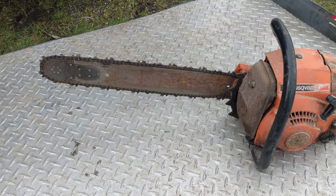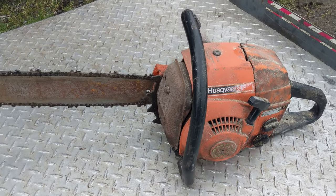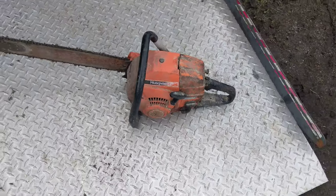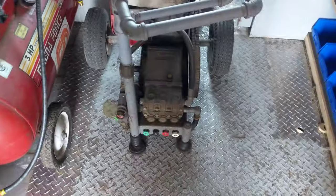Hey guys, Machines and Metal here. Just want to show you this neat Husqvarna chainsaw I picked up today. A customer called me and said he had a pressure washer he wanted me to look at. It's actually right in here — inside the van. Pardon the mess guys, I've been working out of this van all weekend using her for service calls and she gets a little disorganized, but it's quick to clean.